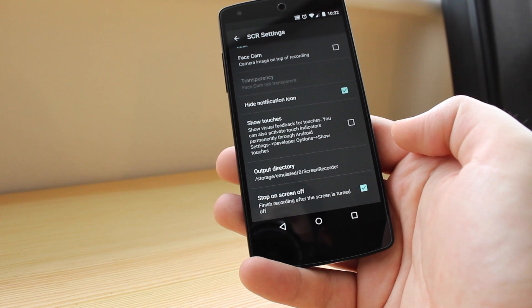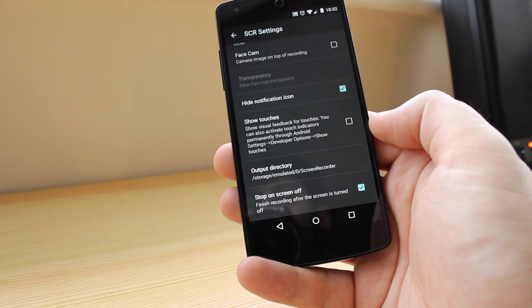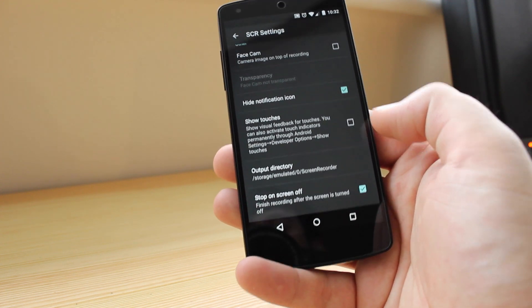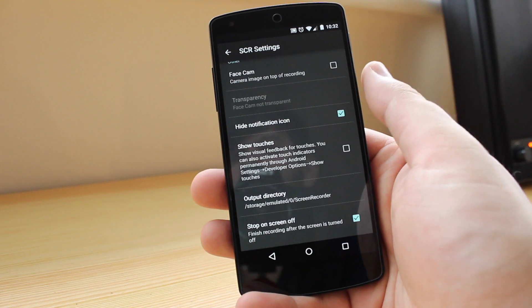You've also got the output directory to show where the recording is going to be saved, and you've also got stop on screen off, which finishes recording after the screen is turned off. So instead of going up into notifications to finish the recording, you can just turn off your device.